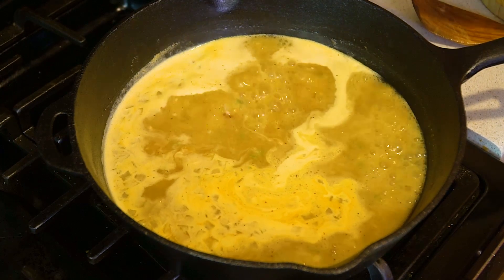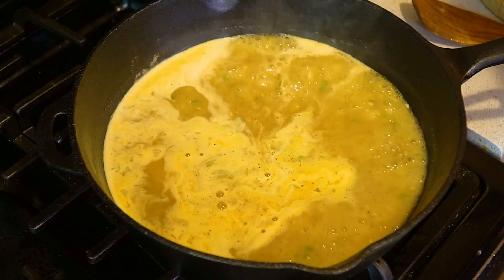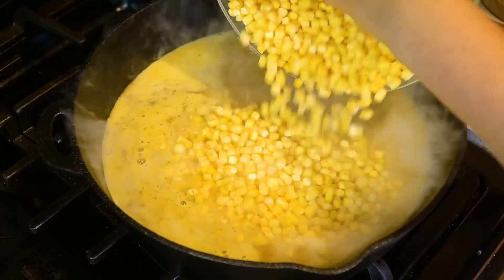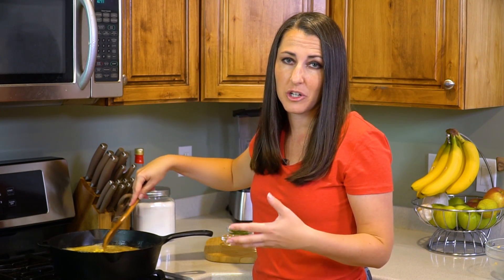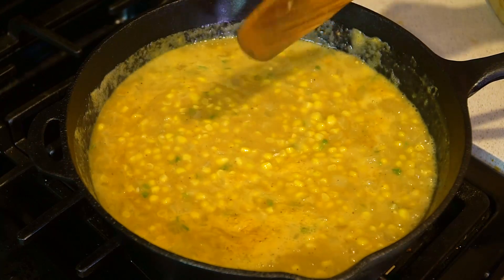Once it comes to a boil, add in 1 tablespoon of sugar, 2 teaspoons of salt, and 6 cups of frozen corn kernels. Stir this in. The frozen corn will cool off your mixture pretty quickly, so bring it back to a boil, then reduce the heat to medium-low and let it simmer for about 5 minutes.